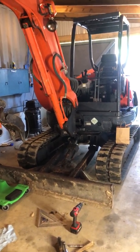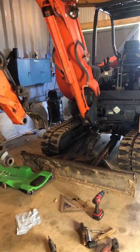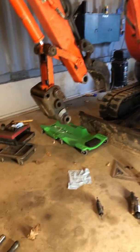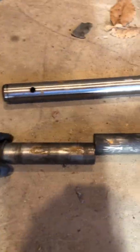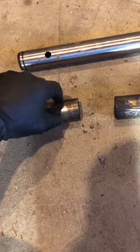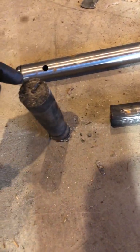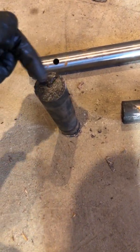Today I'm working on a Kubota KX-121-3. I'm replacing the main thumb pin because it's broken, which is a common problem on these. The issue is with the factory Kubota pin — it has a grease fitting coming down the center that goes through the whole pin, and they break right where they drilled down and up.